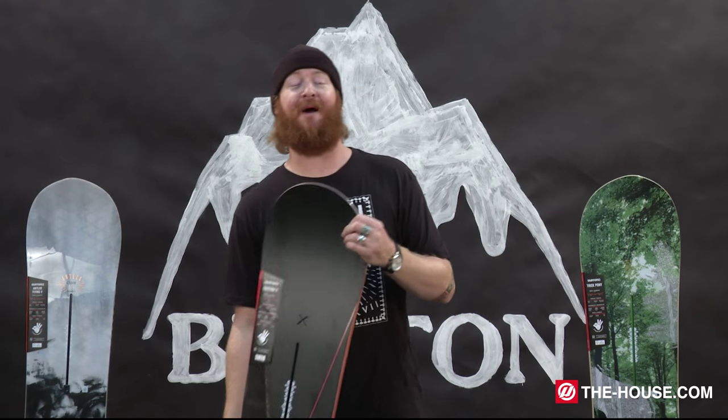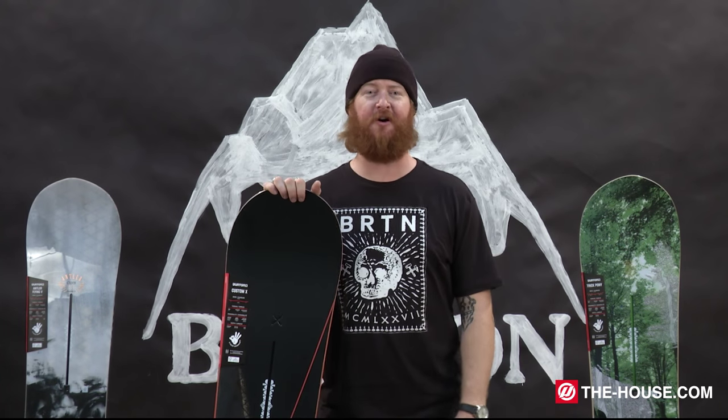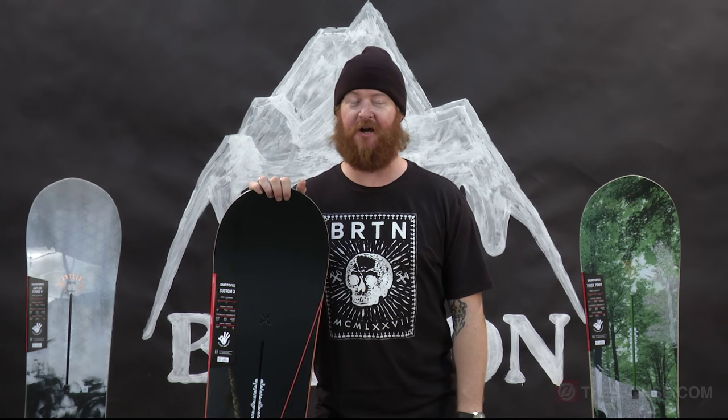Make sure to check out all of my top picks for All-Mountain Freestyle Boards from Burton at TheHouse.com.